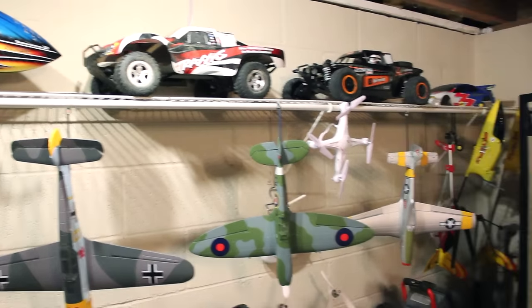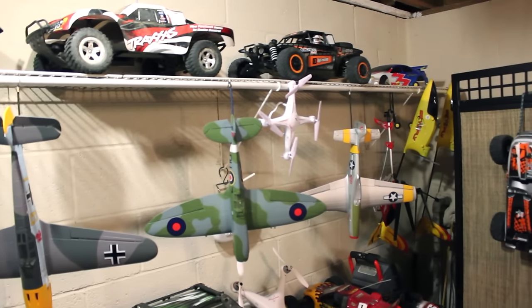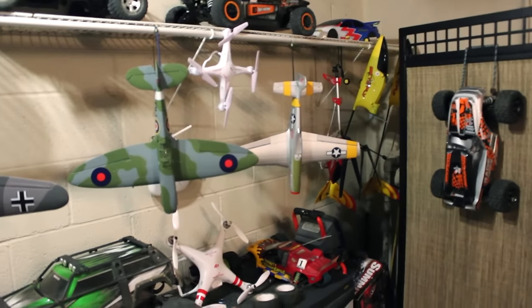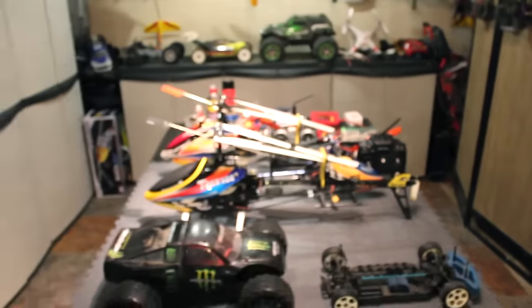Over there the HPI Apache C1 Flux — it's a cool car, not a good jumper but so much power and fun to drive around. Back in the corner that's my TC3 body for the Associated TC3. Besides that I've got boxes in the corner and underneath the tables — packed full of boxes which I need to go through and pitch what I don't need.